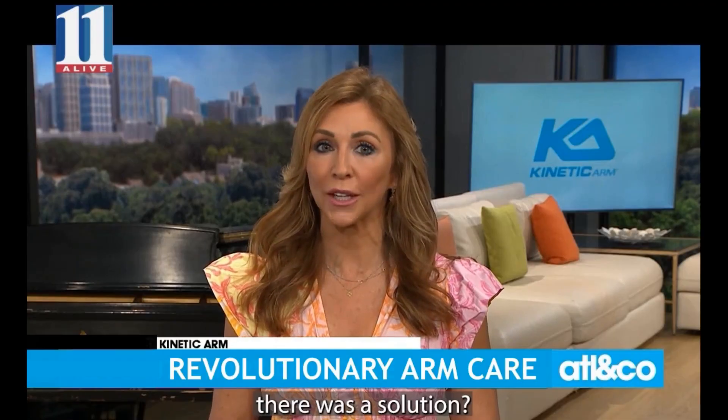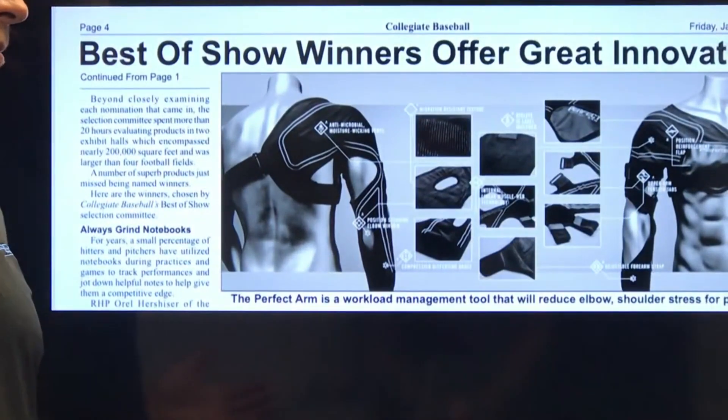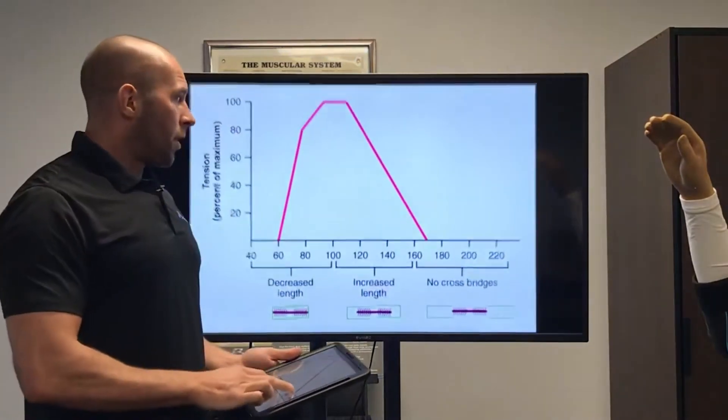When we first launched, we were at the 2020 ABCA, where we won best of show for most innovative product. The way the sleeve works is based on very basic musculoskeletal mechanics.